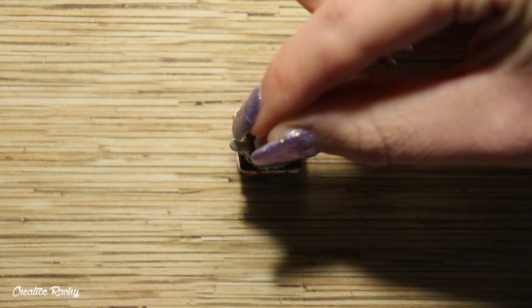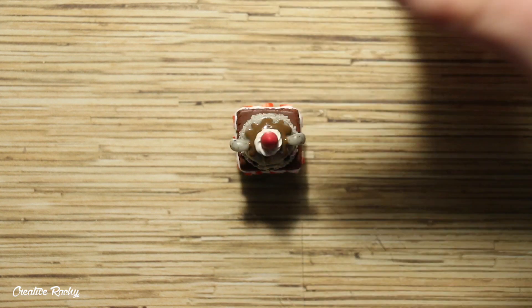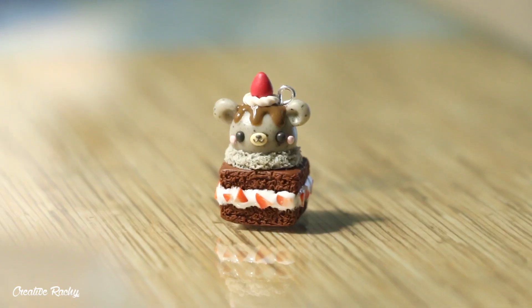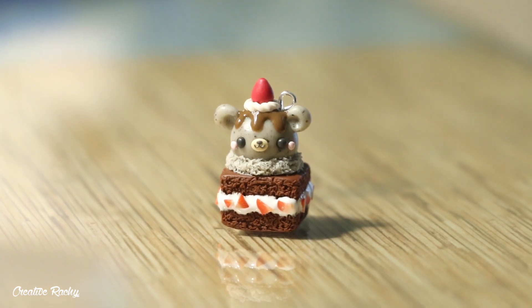I finished off the top by adding a red piece of clay for a little strawberry, then added an eye pin to make it into a charm. Once you've done that, bake it in your oven according to your package's instructions.